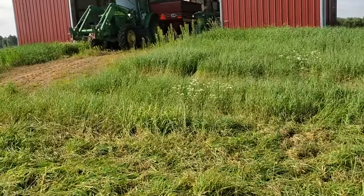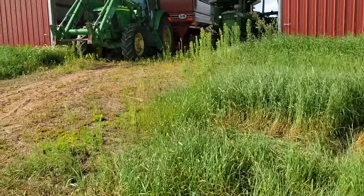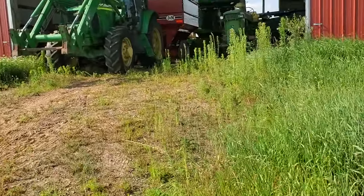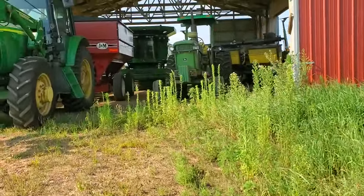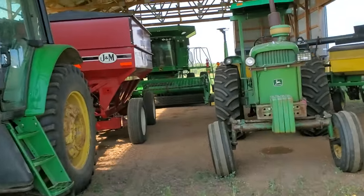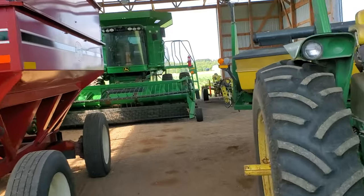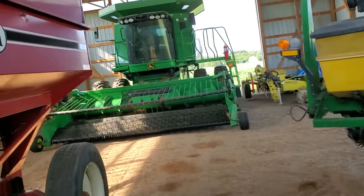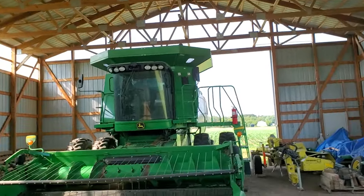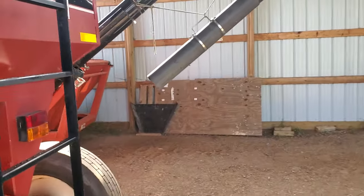I'll take a sample tomorrow to the local elevator and see what the moisture is. It's a small quantity in this gravity box seed tender, so what I'm going to do is just use a screw-in auger. There's also a little bit still left in the combine.